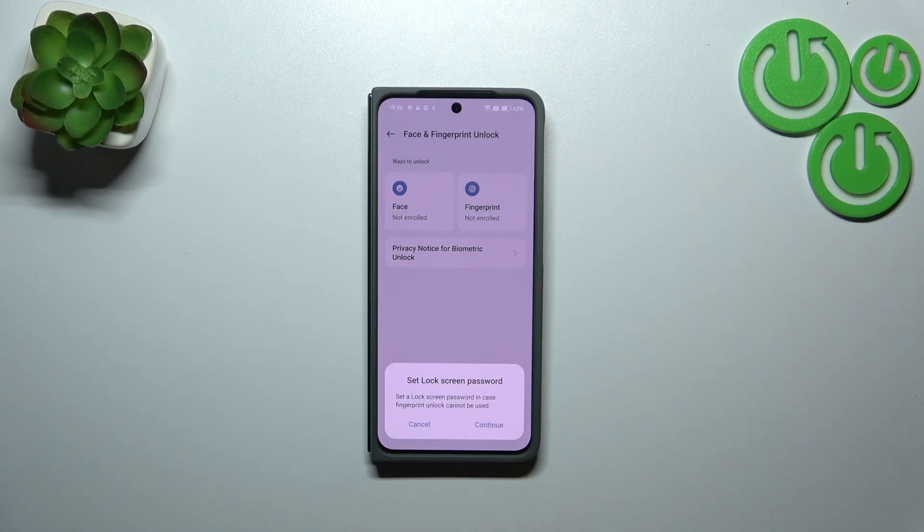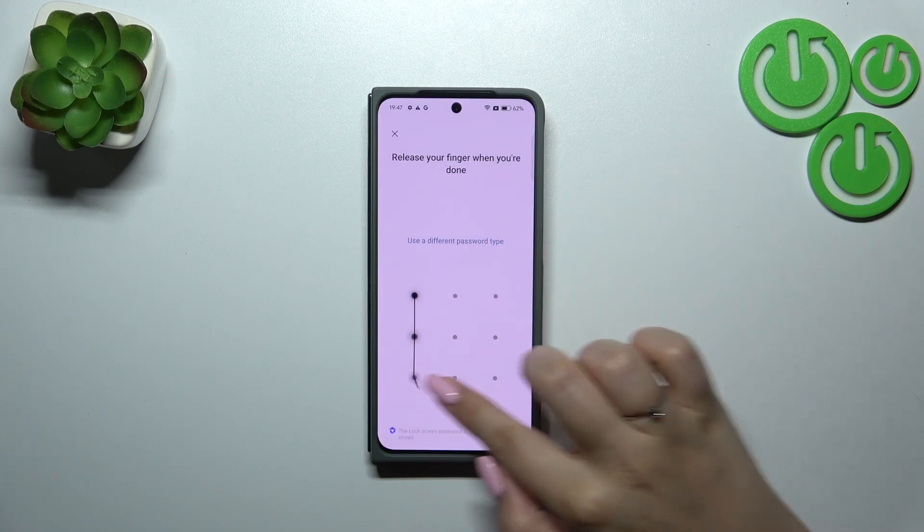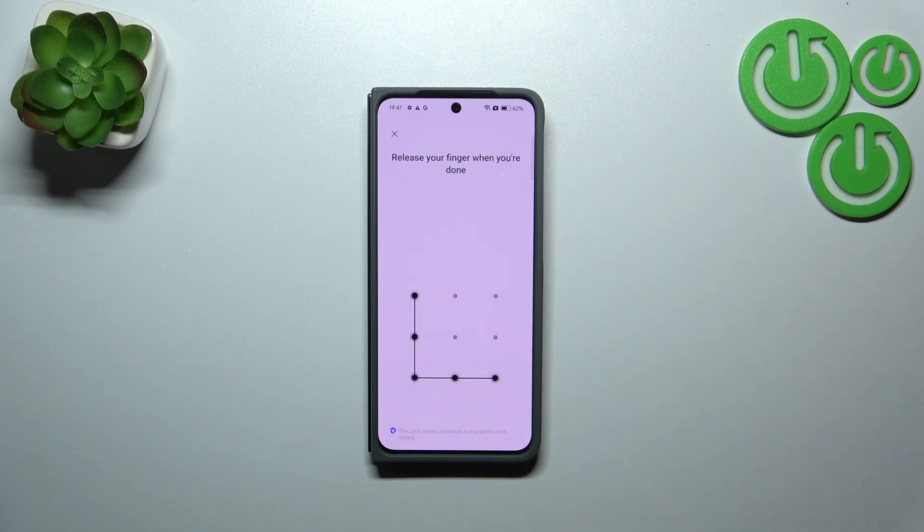Before we will be able to set the fingerprint, we have to set a lock screen password, so let me set it quickly. Of course, remember it. Let me set it, redraw it, and it has been applied.